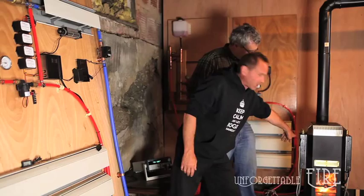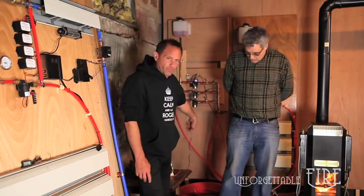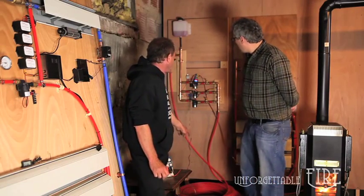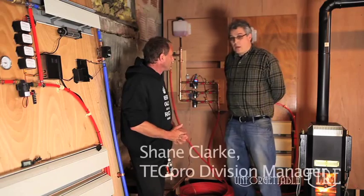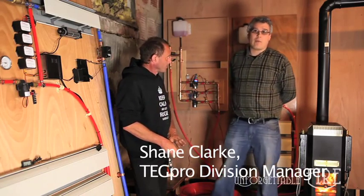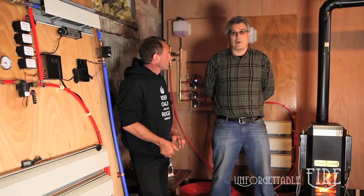With that, these two thermoelectric generators are heating up all the water running through this long length of tubes. We're seeing around 110 to 120 degrees Fahrenheit right now, but the system is still coming up. We could easily see as much as 140 to 150 degrees Fahrenheit.